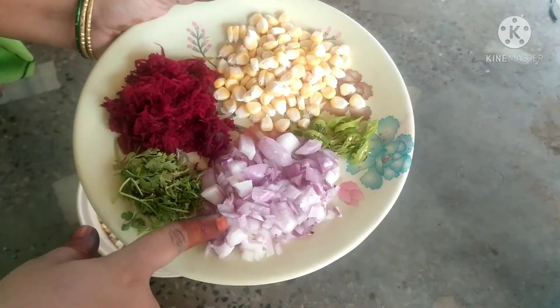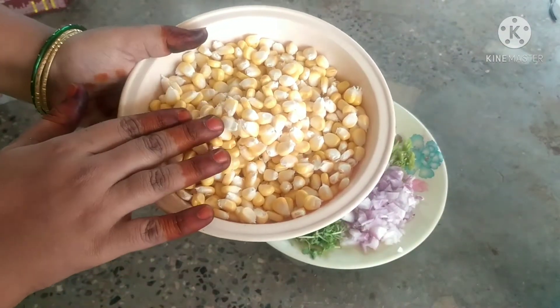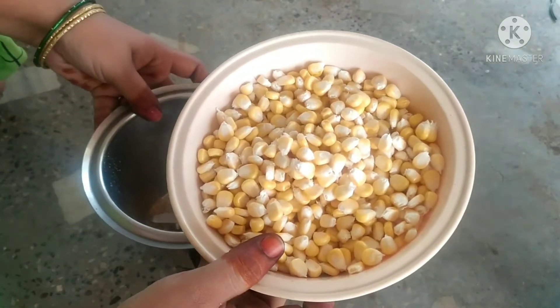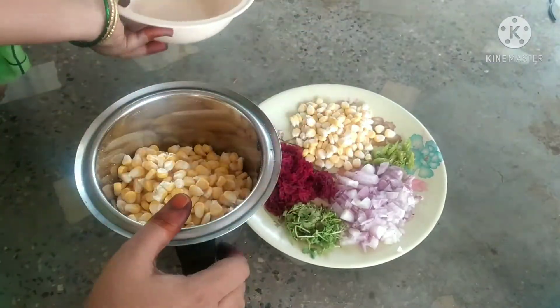I'm going to make a sweet pan. I'm going to mix the ingredients in a mix jar and make a fine paste.